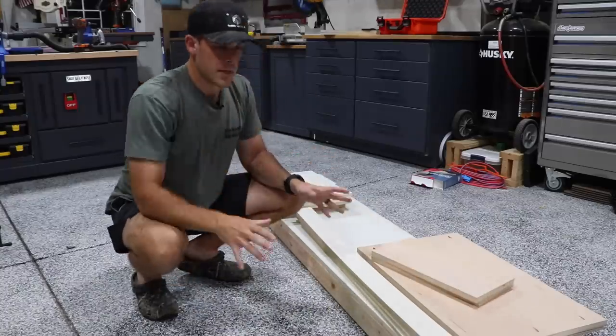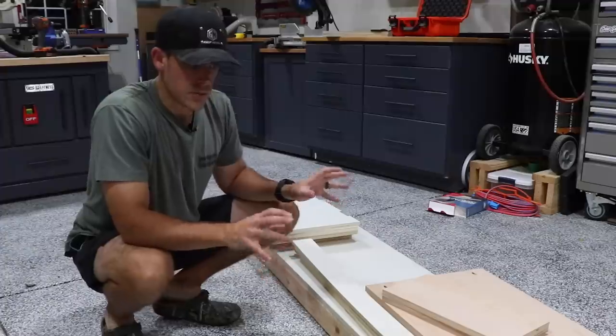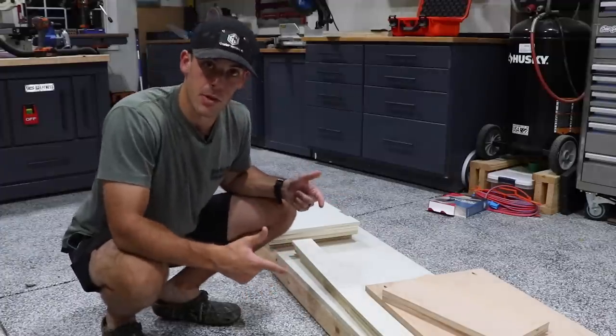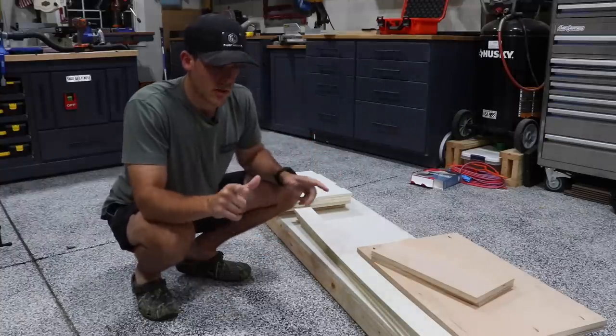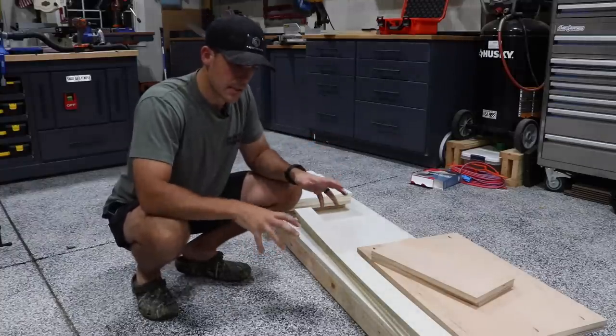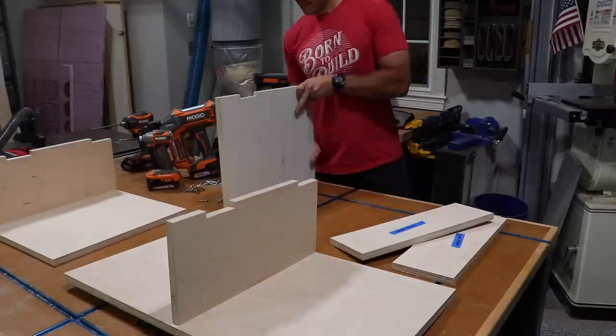I've got all the pieces cut out, I've got pocket holes drilled, and I think I have a plan, but now I need to think about order of operations putting this thing together because there is a way to put it together where I won't be able to finish it. That includes painting, so I might have to paint this in steps and then put it together. This is the side effect of not having a plan, but we'll get there.